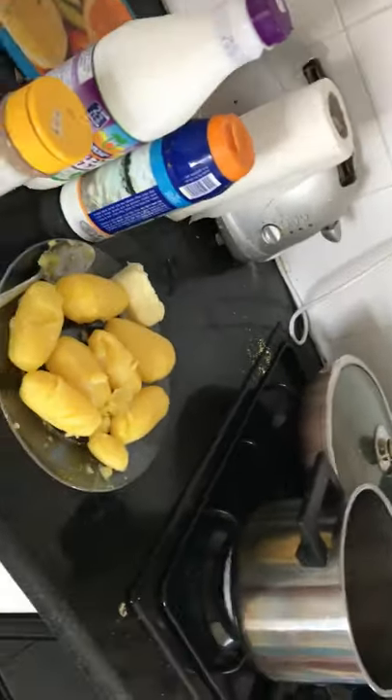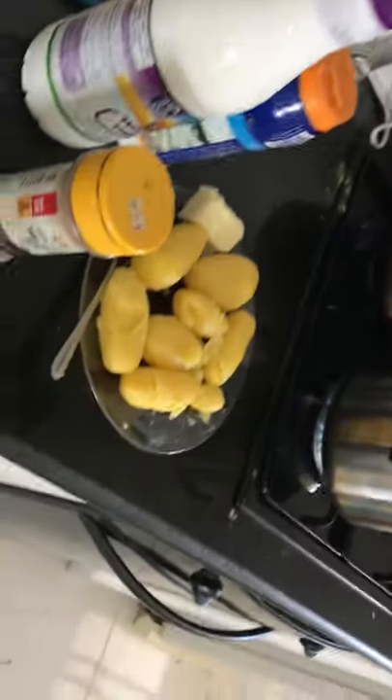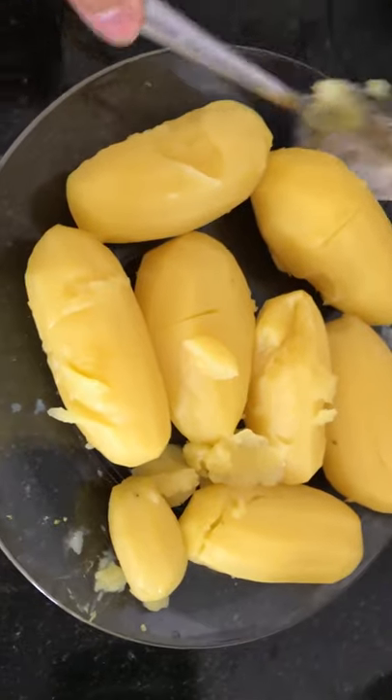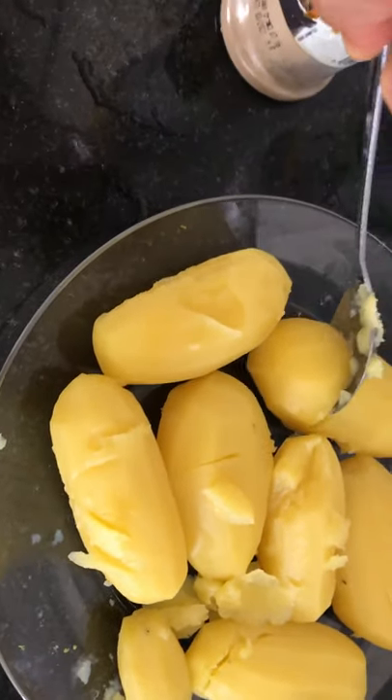Okay, now the fire is open. I'm going to put the butter. First I boiled the potatoes in a casserole with water to make them soft. Now they're soft, so I put the butter.